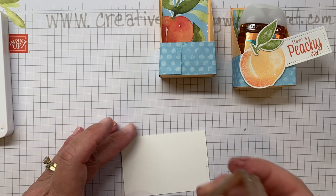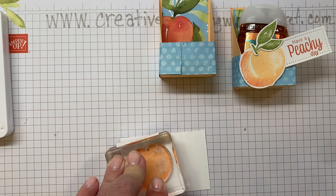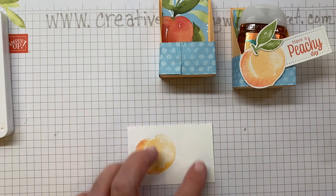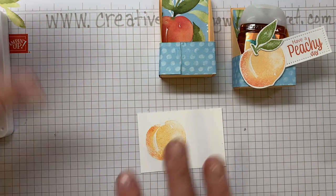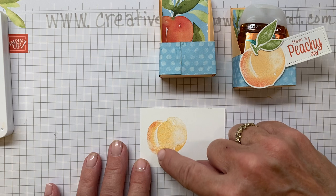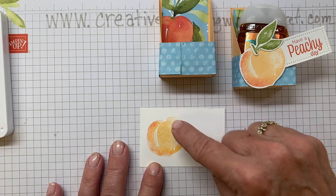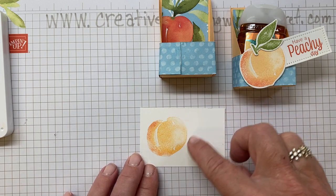Real peaches have varying colors — that's what we're doing by using that sponging technique. Stamp the peach. One thing you'll notice: at first you're going to think it did not stamp well, but as the ink sets on the paper it will come out and give a more uniform look. It won't be truly uniform because this is one of the distinctive stamps — there's a streak that leaves a white mark and it's lighter in the center and around the edge, but as the ink soaks in it will come through more.